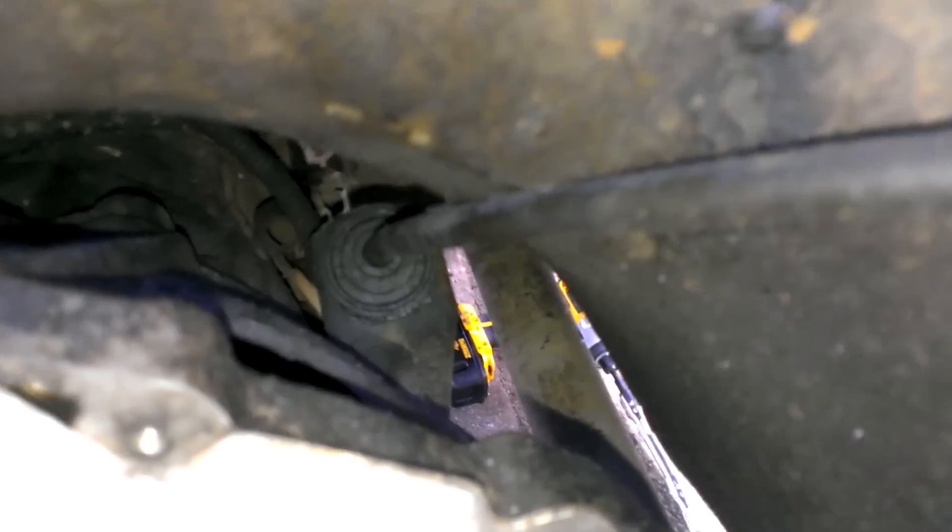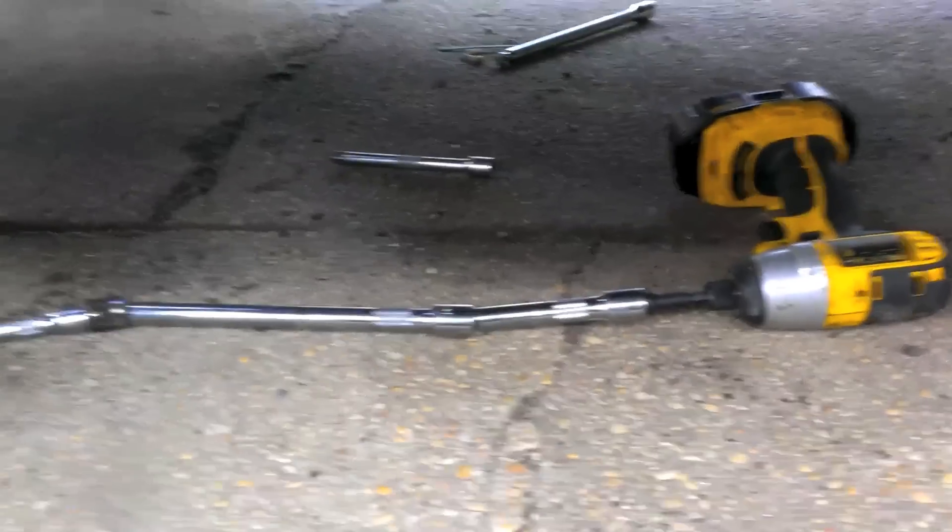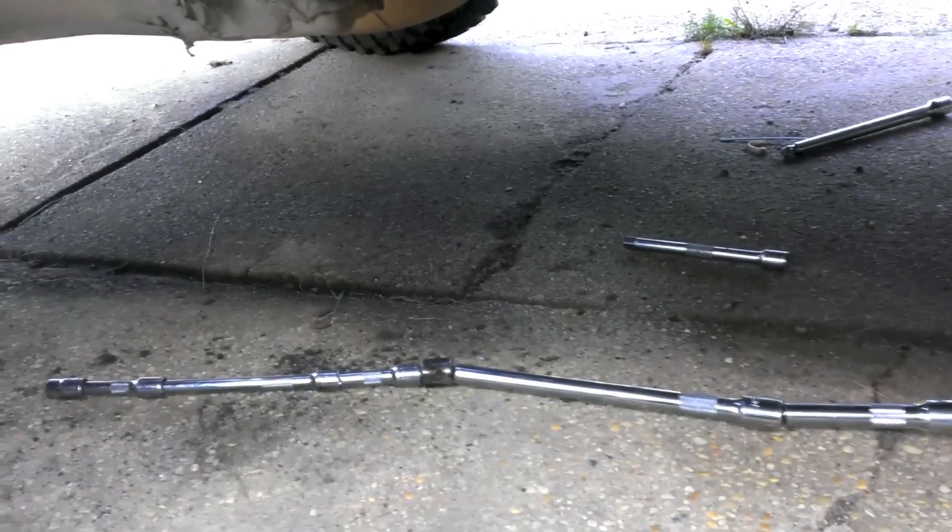You can see the bolt holes there and there. You basically have to snake a bunch of extensions through this hole and that hole, and you can go either in front of or behind the crossmember. It's a pain in the ass, but that's what my setup looks like.